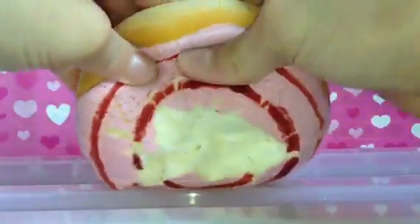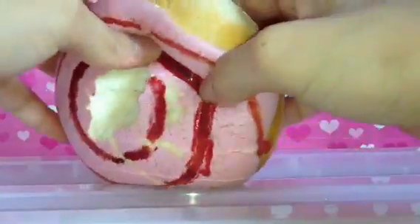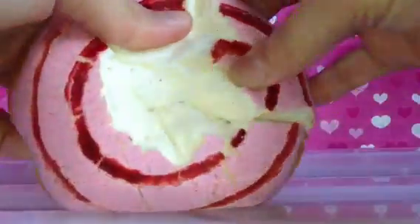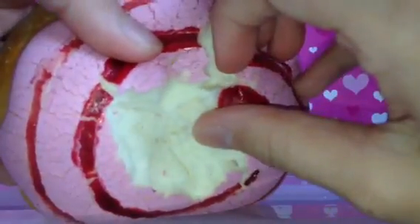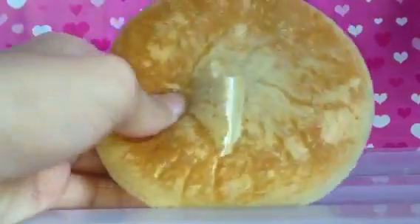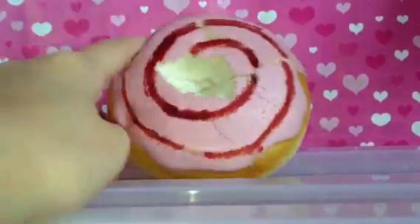I don't know why, but it's super defective and the material they use is actually this kind of material. I don't know why I'm still keeping it in my collection — I guess it's really soft and I don't want to throw it away. It's really soft and really defective, so that's my most defective squishy.